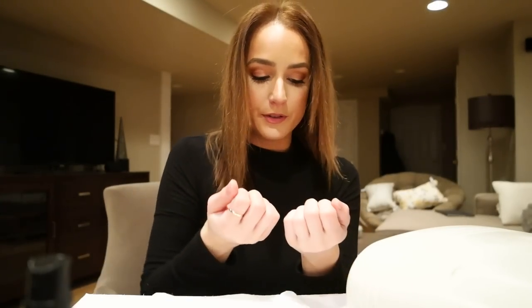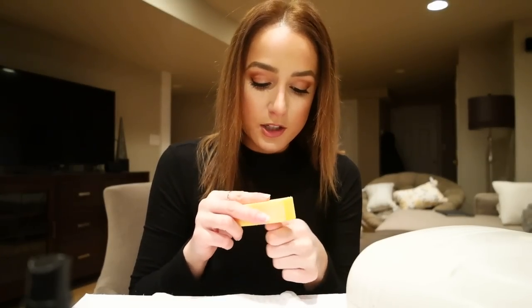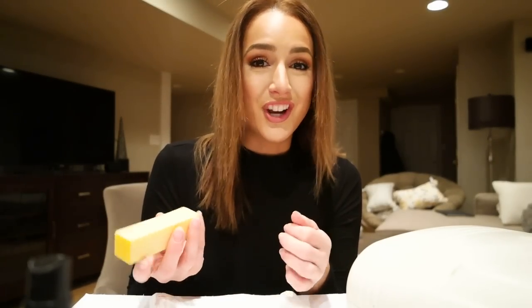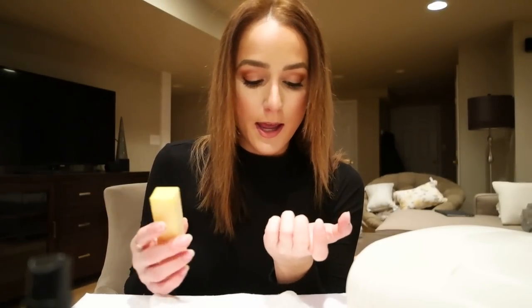Give them a once-over — if any look a little off, now's the time to correct them. Then you're going to take a buffing tube. I like to buff my nails — people don't really recommend it because you're taking a layer off and making them less durable — so I'm just going to use this very fine grit buff to lightly remove the shine, smooth it out a bit, and prep the nail for polish.